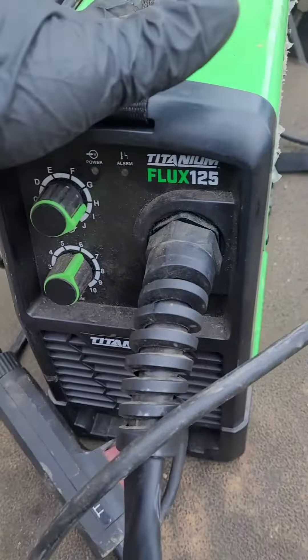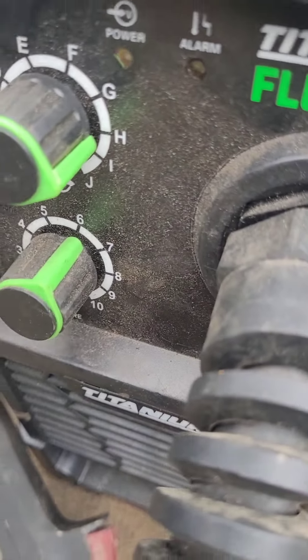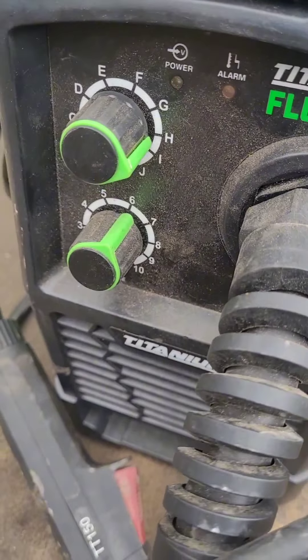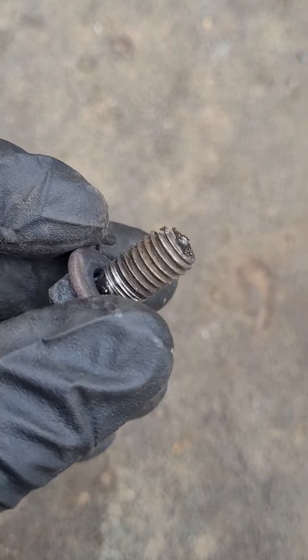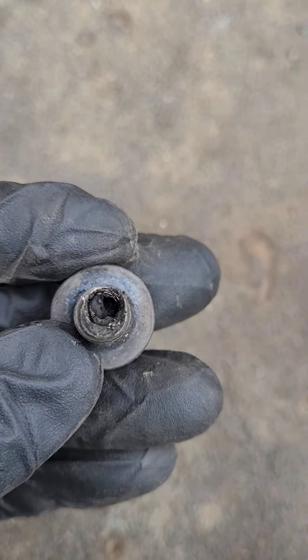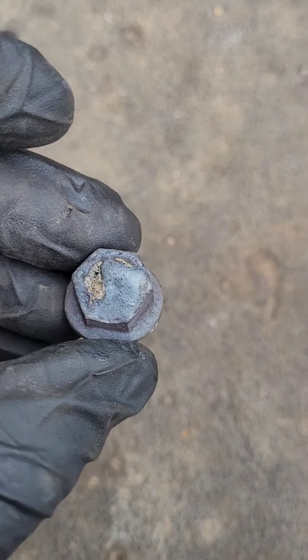The Harbor Freight unit came in clutch. We had it pretty high — it's a 125-amp unit, probably pushing over 100 amps. Here's the result: we welded some nuts on there. This one we actually had to put filler weld in like a Helicoil, and this one was just enough to get a nut on there and get them off. I don't know what that head's gonna be like, but the bolts are out.